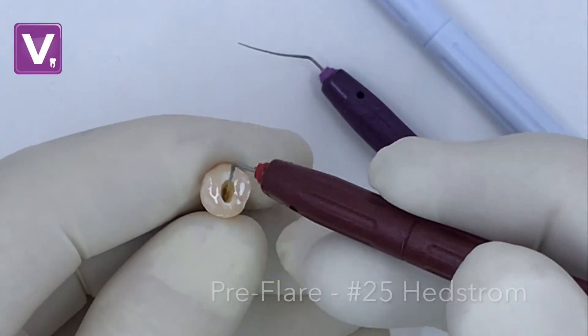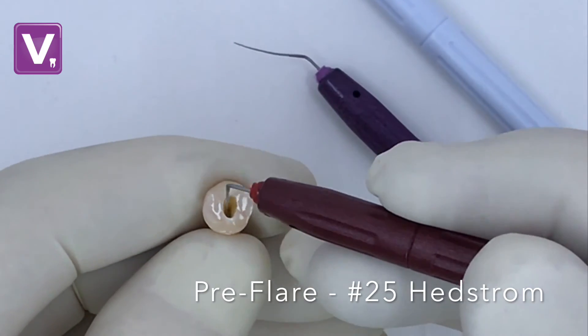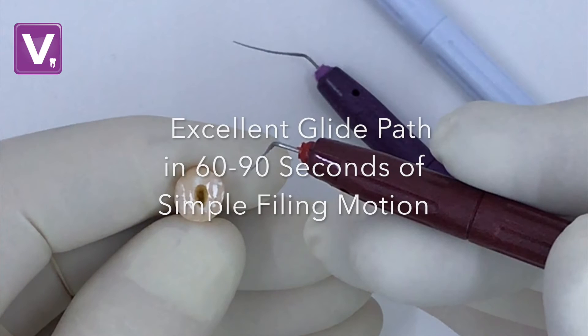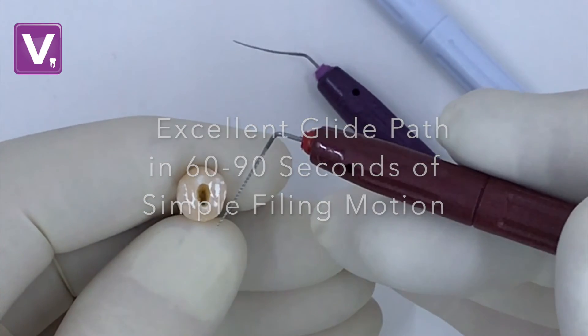Next Step: Pre-Flaring. The aggressive flute design of the number 25 Hedstrom file is even more efficient when used in the endo handle. This proven sequence is a quick and easy way to prepare an excellent glide path for all other shaping files to safely follow.